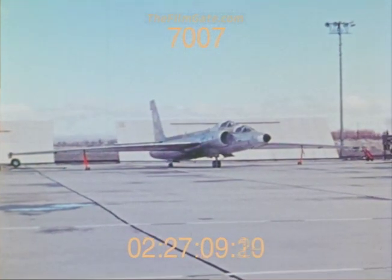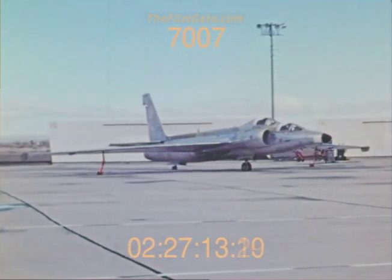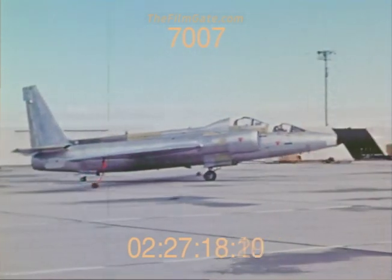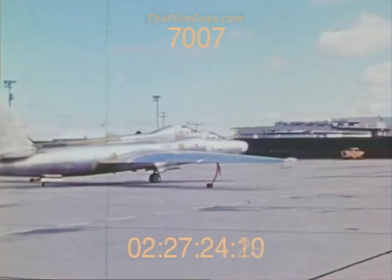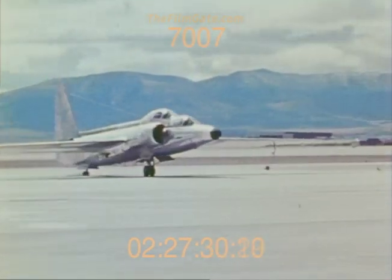This is the first flight of the U-2 trainer at Palmdale. The trainer was developed from a U-2C airplane which had experienced an extremely hard landing. The aircraft was refurbished and modified into a two-place airplane. It is interesting to note that the first trainer was available 17 years after the first U-2 flight.